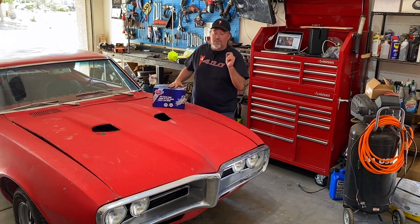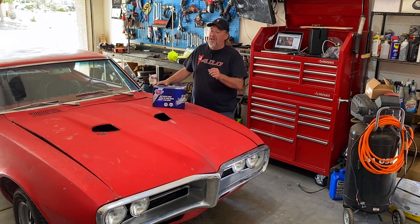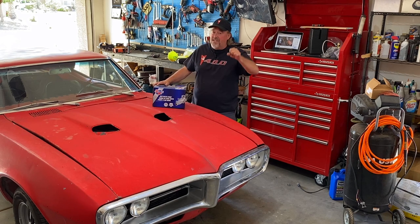Thank you to the guys down at CarQuest — Wayne, you're awesome in Queen Creek. Appreciate you for helping us out and hooking us up with this water pump. Let's stop the talking and get to wrenching on this week's episode of Firebird Fridays.